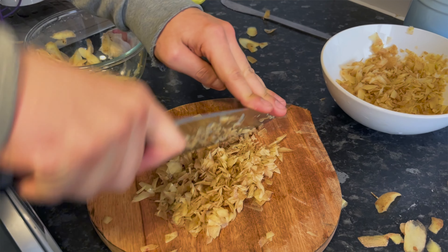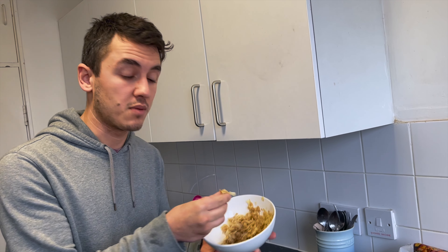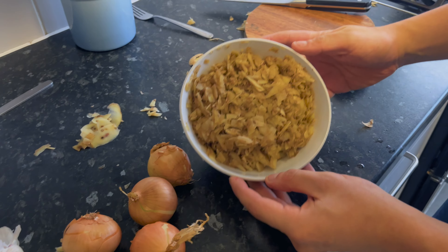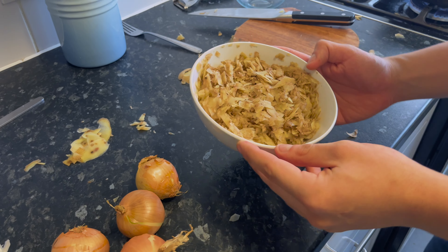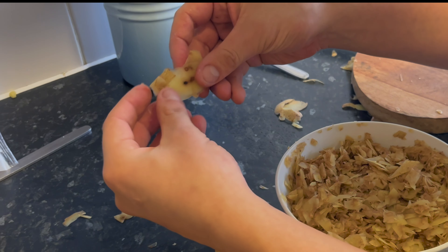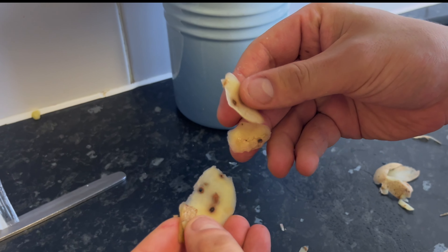I'm making loads of roast potatoes to freeze later. I've kept the peel aside, put it in a bowl, washed it a few times to get rid of the dirty water, and chopped it up. I'm going to grate some onion, add salt, pepper, maybe egg — I'm not sure yet — and fry it to see if I can make hash browns with the peel.